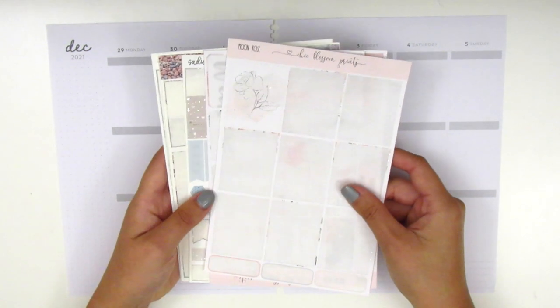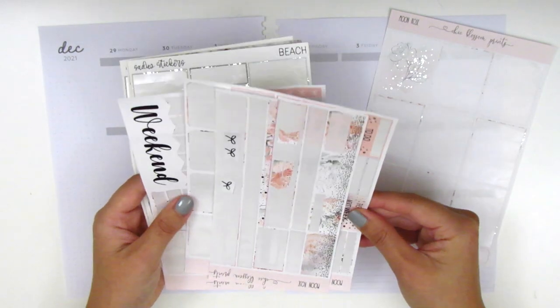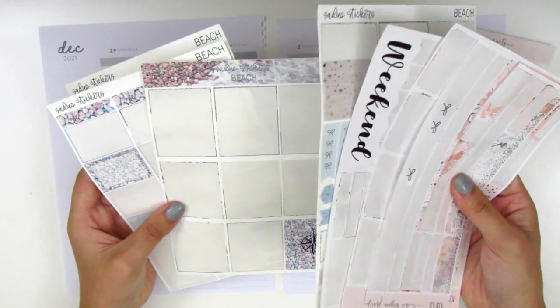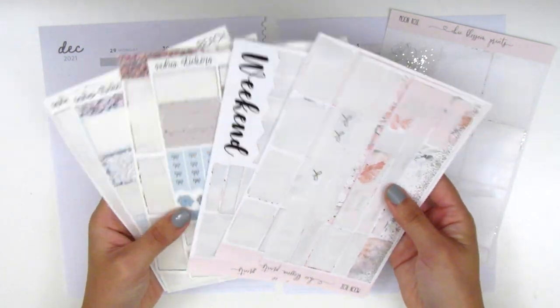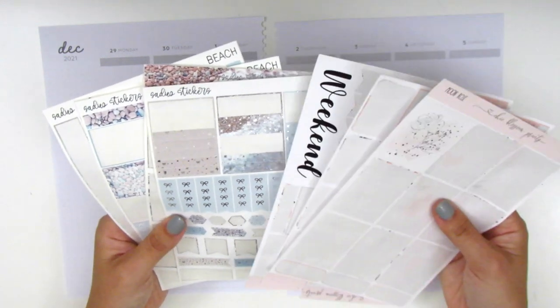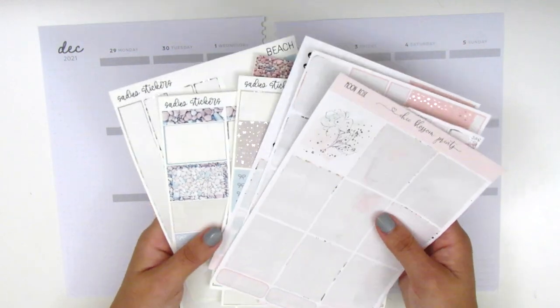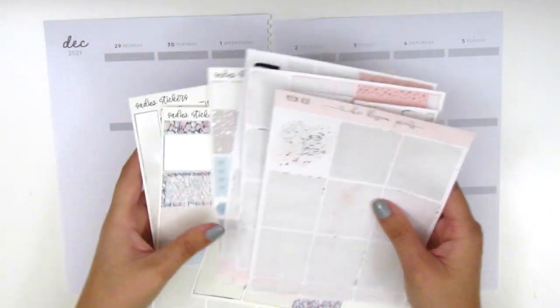For the leftovers portion of the plan with me, I'm going to be working with leftover stickers today. Here I have my leftover kits — this one is from Chic Blossom Prints and I also have one from Sadie Stickers. These were used probably like a month ago back when it was summertime and they are both in a silver foil. I thought they're similar enough where I could pull them in together, with some neutral light pinks and light blue shades that felt like they could go together. Let me just really quickly show you what I have left in these kits.